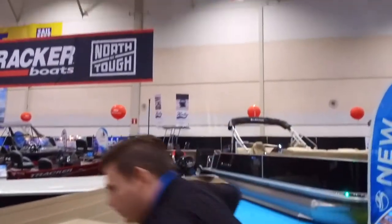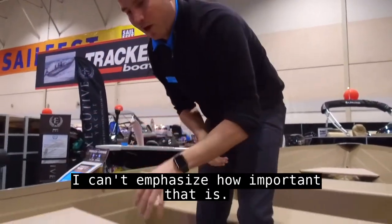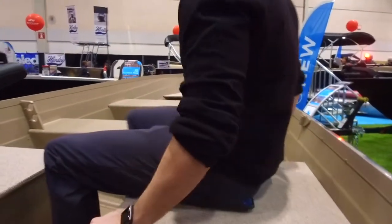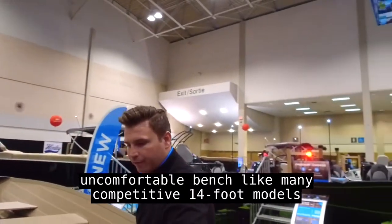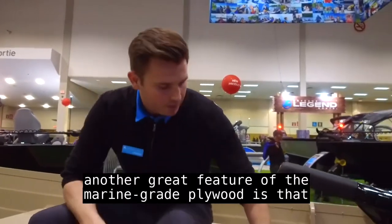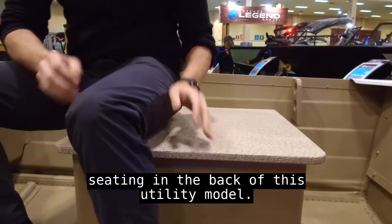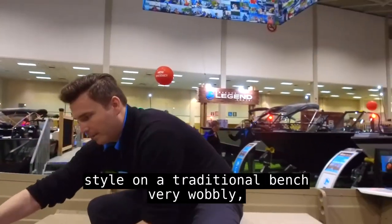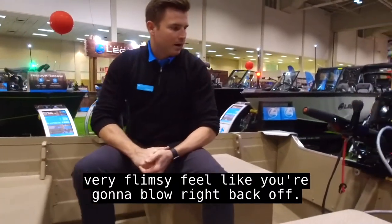Hopping right into the boat — take a look at this split seating at the back. I can't emphasize how important that is. You now have the ability to sit sideways in this model rather than straddling a big uncomfortable bench like many competitive 14 foot models. Another great feature of the marine grade plywood is that we can very easily install a stable seat mount and put some seating in the back. Most competitors have to use a clamp style on a traditional bench — very wobbly, very flimsy, feels like you're going to blow right off.